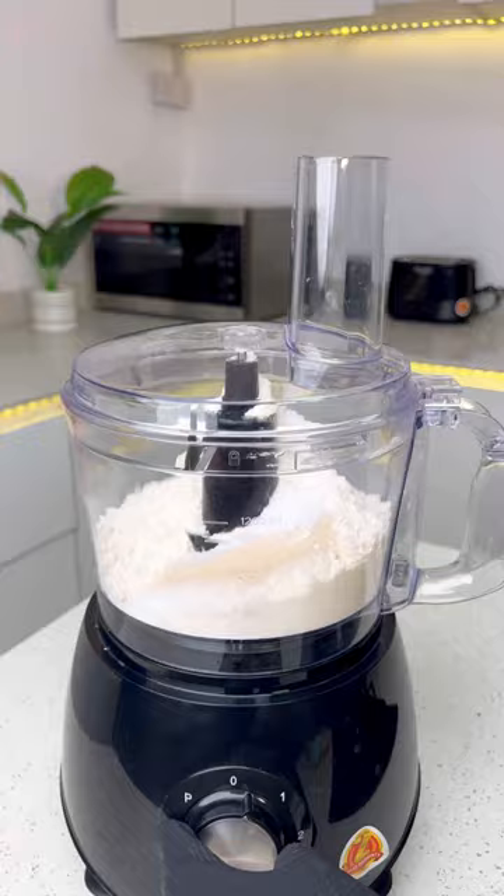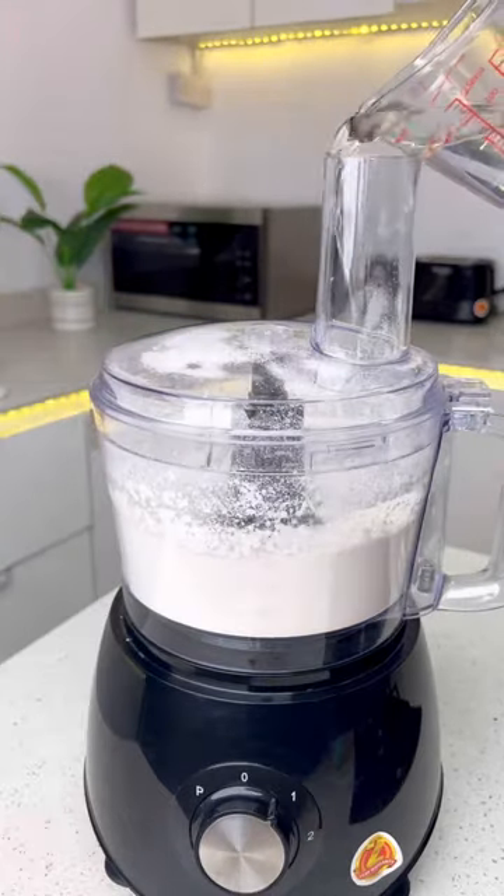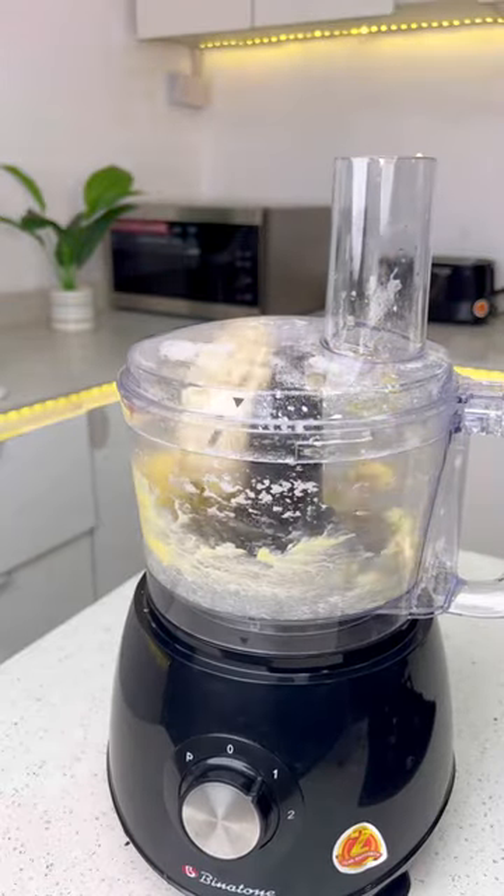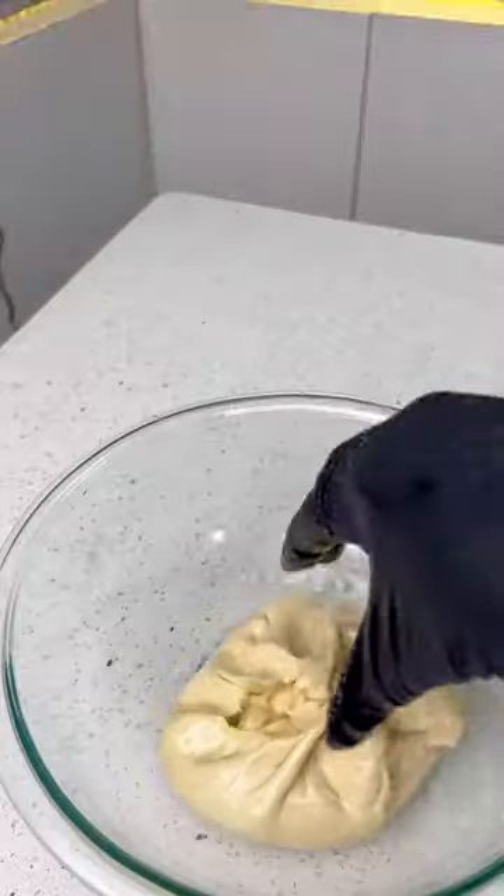Add your flour, sugar, yeast, and salt, and mix for 30 seconds. Add some water while the processor is still running. Once the dough is formed, add your butter and knead for a few minutes.